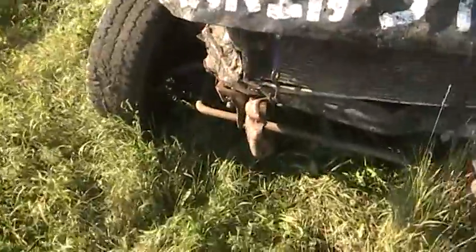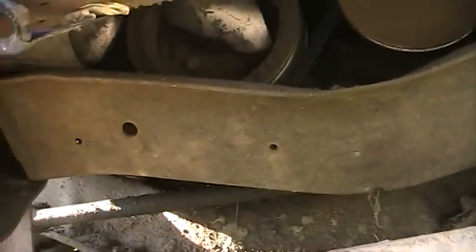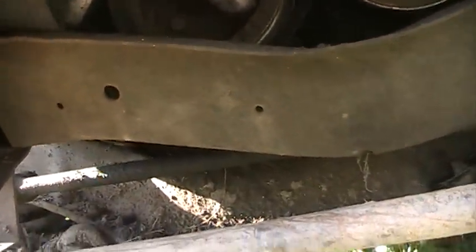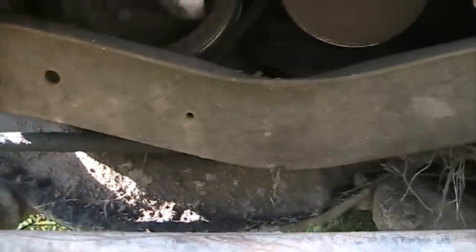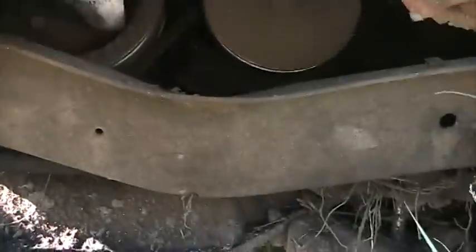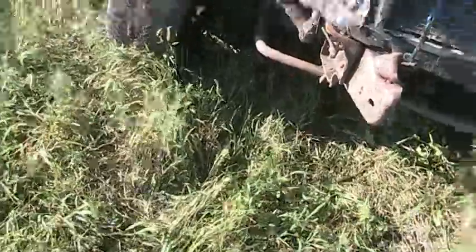The whole front end of the truck is pushed over the frame. The crankshaft pulley on the front is supposed to be in line with that dip in the frame cross member there, but it's kind of over there — it's more in line with my power steering pump now. They moved the frame over a good six inches.